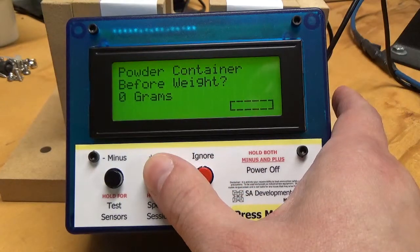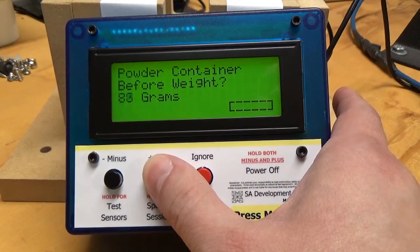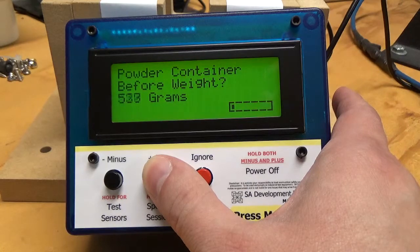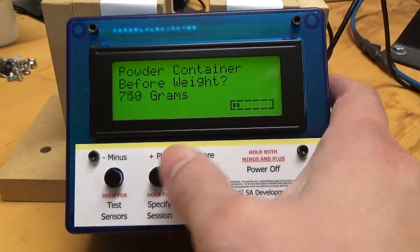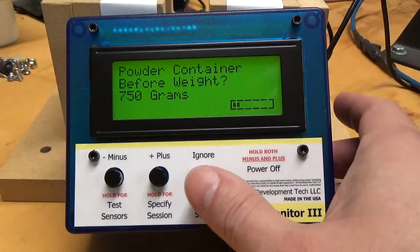In this case, I'm just going to hold down this button, and the more you hold it, the faster it will go, so it will let you get to larger numbers pretty fast. I'm going to go ahead and get up to, say, 750 grams, which may be a lot of powder. So I'm going to say my powder container is now 750 grams.